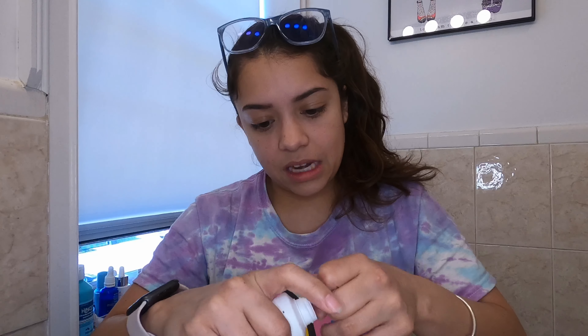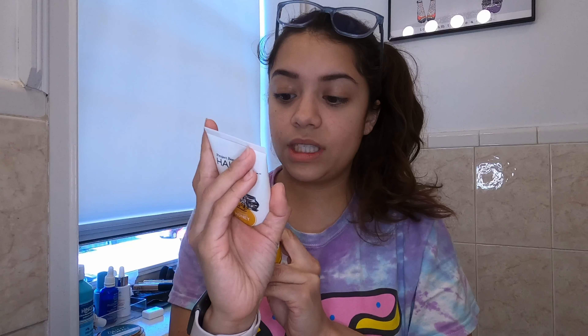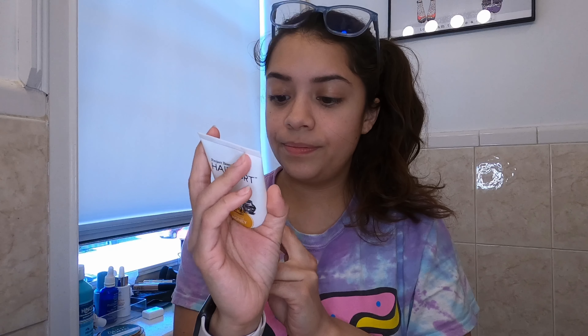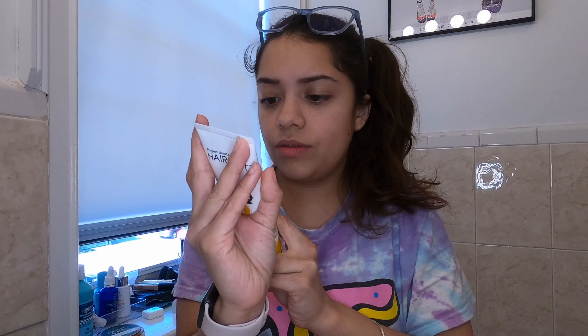We're gonna open this. It literally says on the back it is for damaged, fragile, and brittle hair. It's an almond honey scent — I'm not gonna say flavor because don't eat it. It says keep out of reach of children and avoid contact with eyes, so yeah, probably don't eat it.